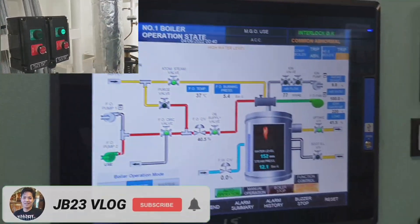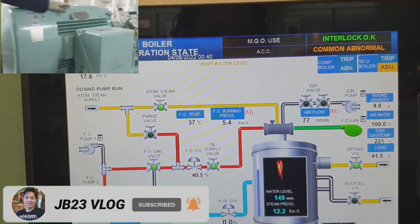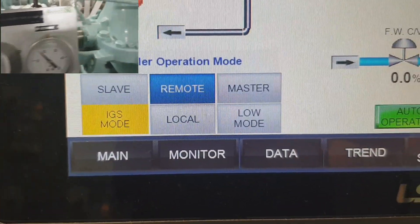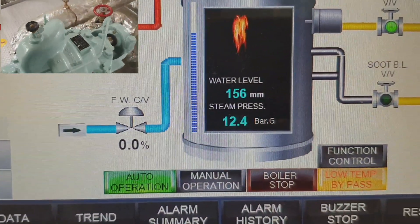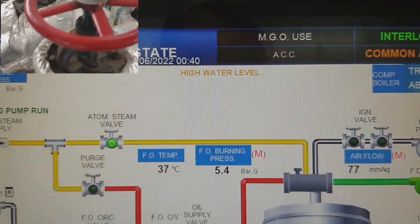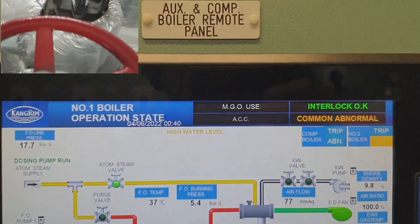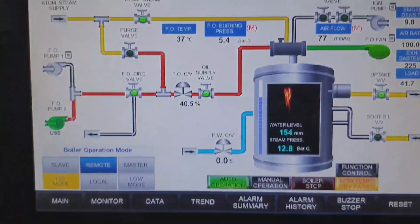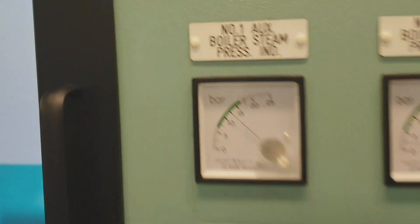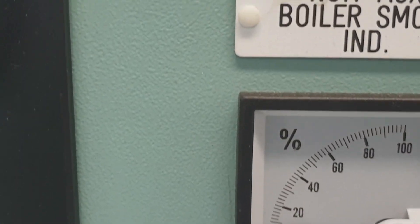Right now I'm starting the auxiliary feed pump of the boiler, and the boiler is now working at high load in IGS mode, in which our cargo pump is in standby and ready for starting. This is the control panel of our auxiliary boiler.